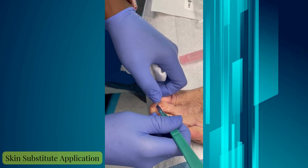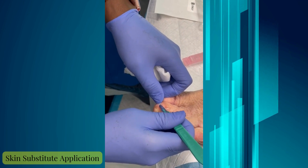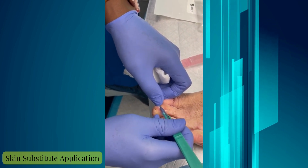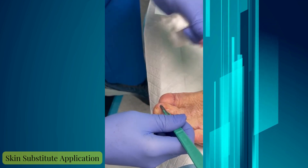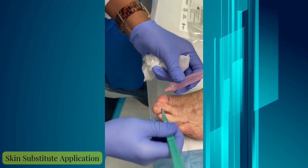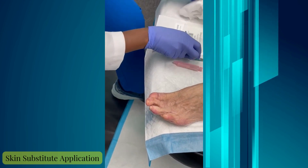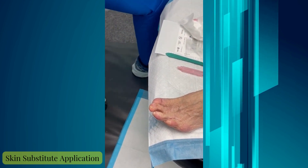Sometimes we'll couple this with an additional collagen, but since this is the first application, I like to see how the patient responds. This will stay on and in place for the next two weeks and become incorporated into the skin.